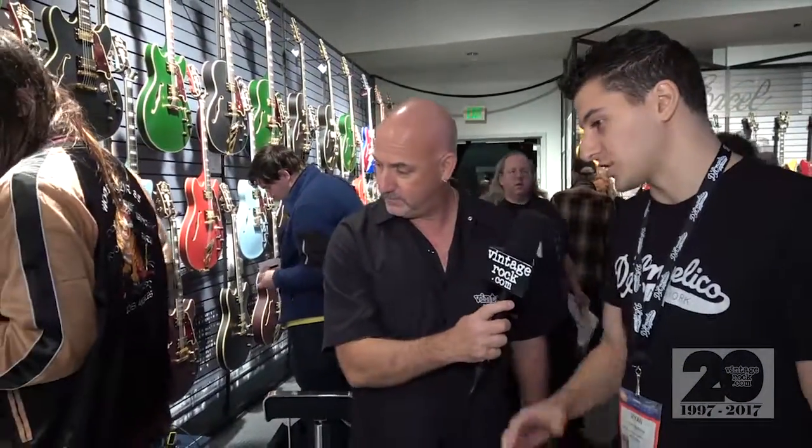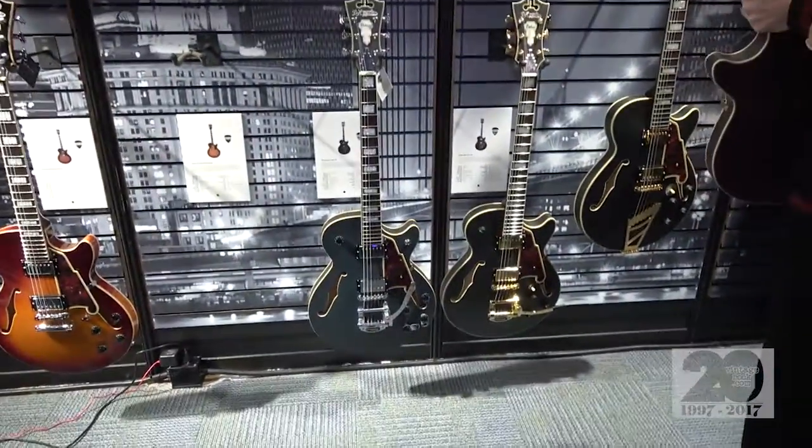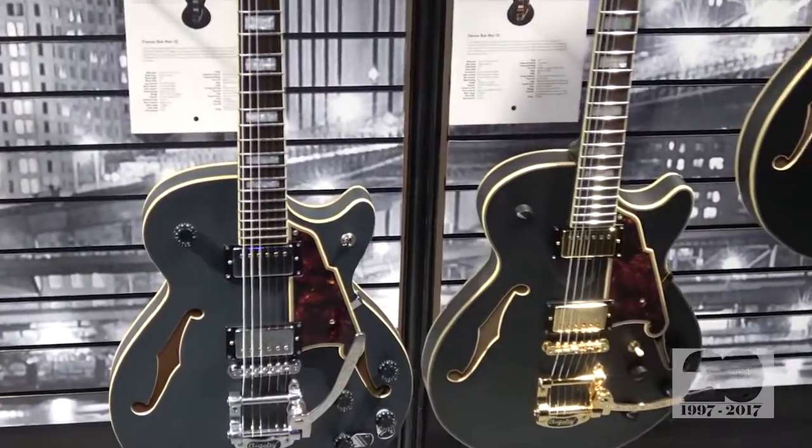A ton of new products this year. We're super excited about all of them. One of the most topical, and celebrating tonight the debut of this model, is the Bob Weir Signature SS, which we just designed over the last eight months with Bob. There's going to be two models available, one in the Premier Series and one in the Deluxe Series. Essentially this is our SS model single cutaway semi-hollow guitar.